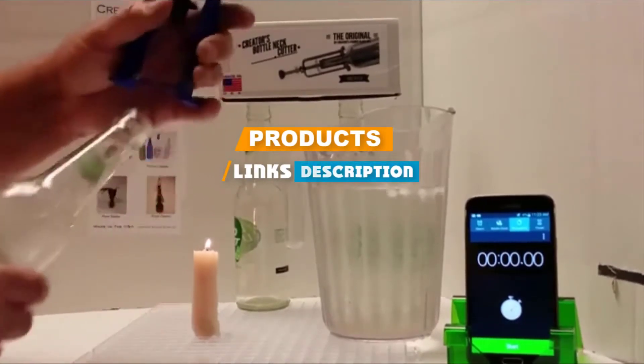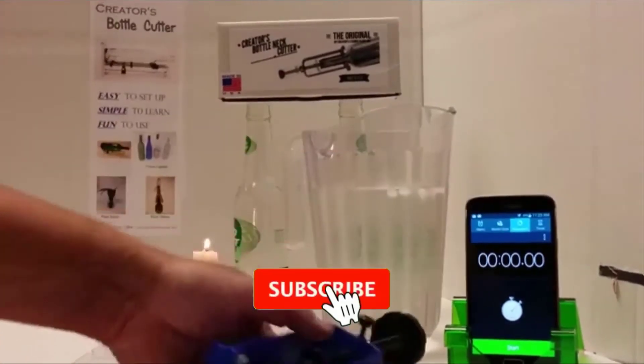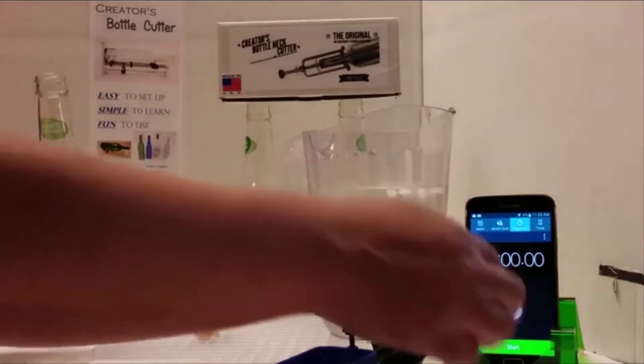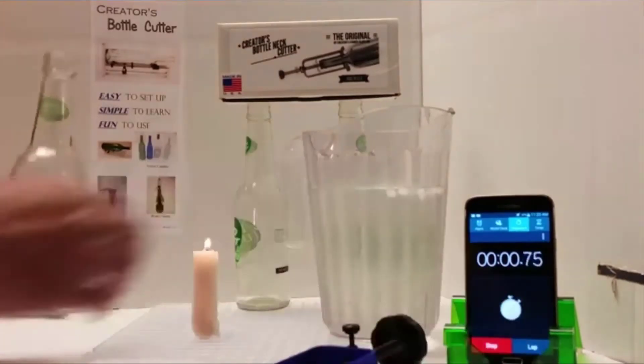If you are here for the first time on our channel, please subscribe and hit the bell button for the daily video notification. So, without further ado, let's get started.